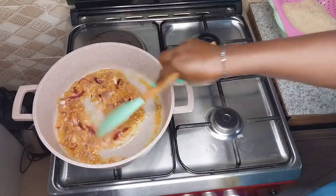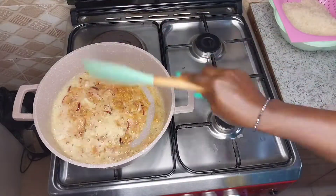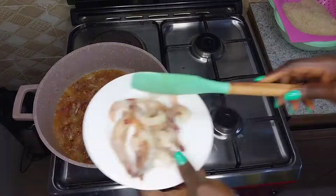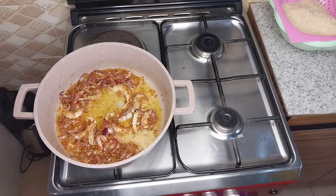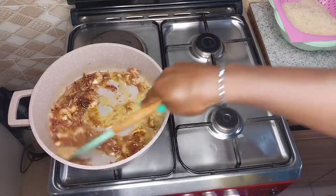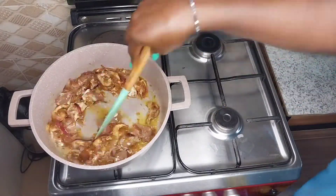After that I close my pot to cook for like 10 minutes, then I added my seasoning cubes, stirred it, and added my prawns. I stirred it for some time and then I added my beef — I had to cut them into small parts.